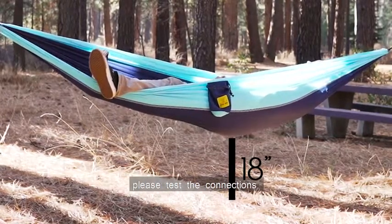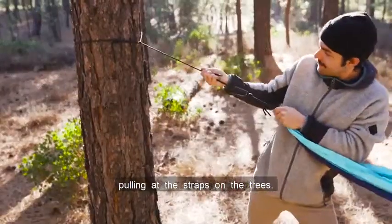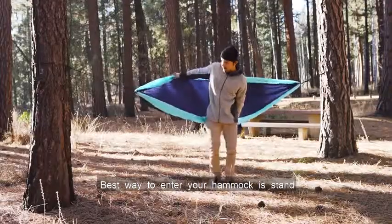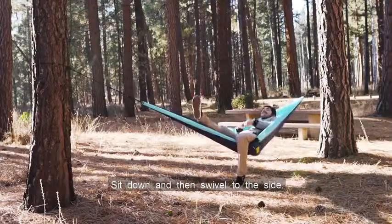Before you jump in, please test the connections and the setup by pushing down on the hammock with a lot of pressure and pulling at the straps on the trees. The best way to enter your hammock is to stand in front of it and open it behind you, sit down, and then swivel to the side.